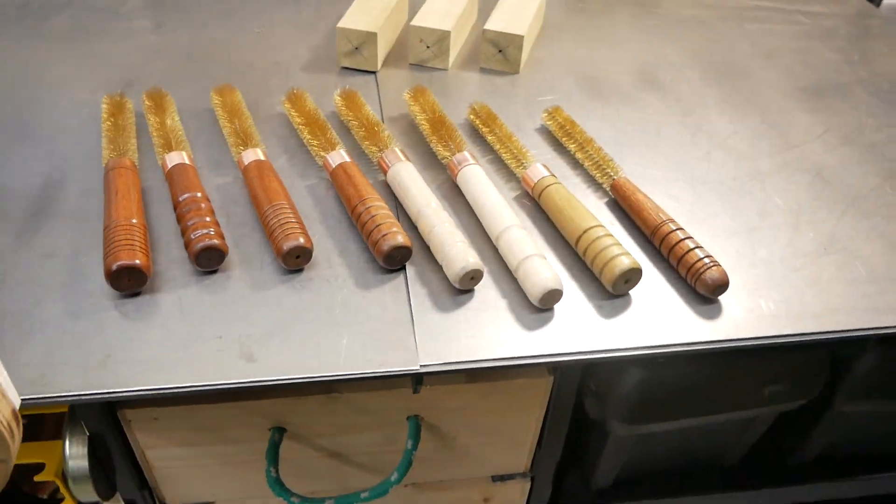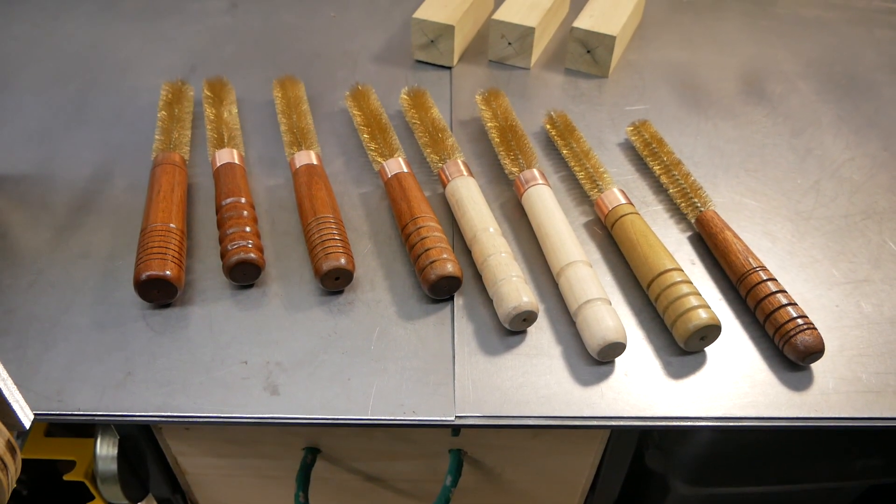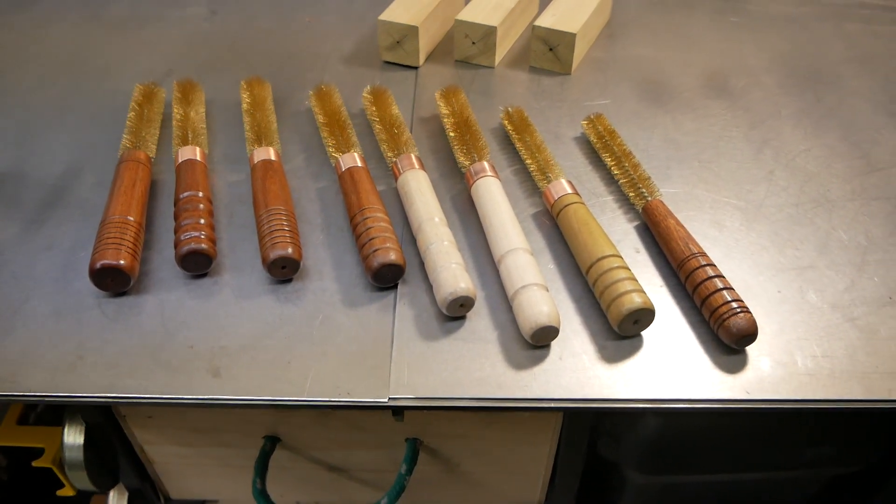When I'm making these handles, I coat them with a two-pot epoxy. And for that to dry properly, they need to be spun — turned so that it spreads evenly and there are no drips and runs and whatnot.